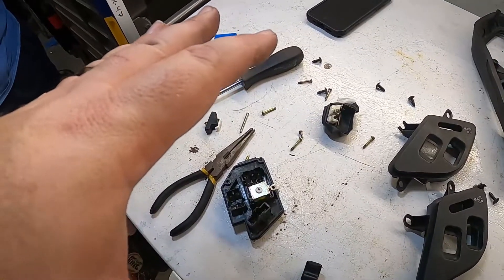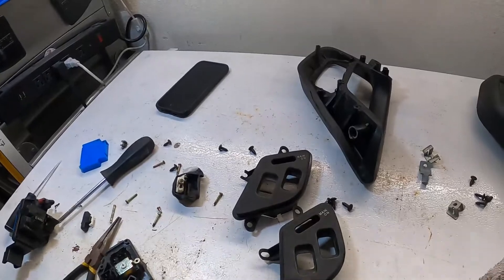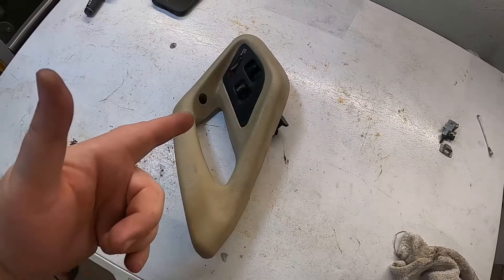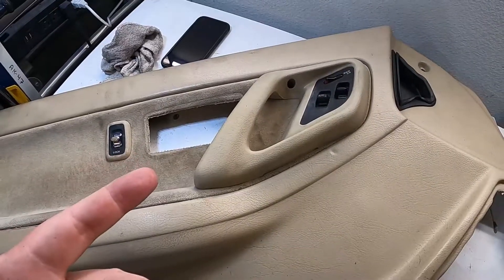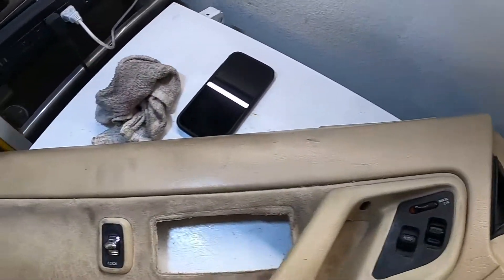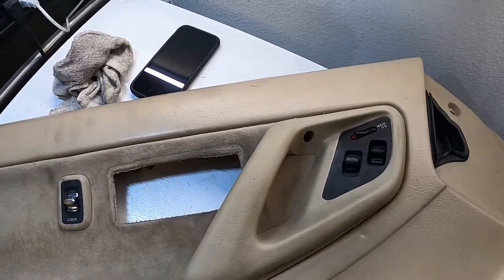Clean this all up, put this back together, put that in there. Then we're going to put the door back on, and then Chris is going to have a working car again. Now that's all put together, let's put it all back in the door. It's all done — now it's just time to put it back on the car. Put these things back in and do some more clean-up here.